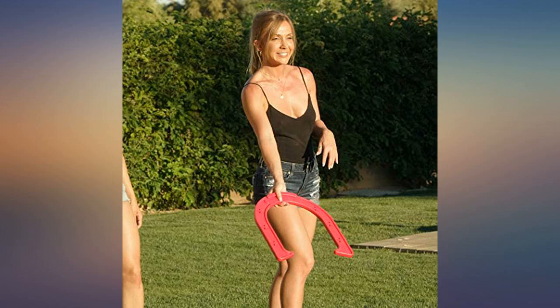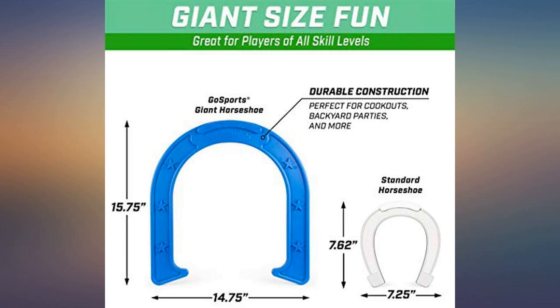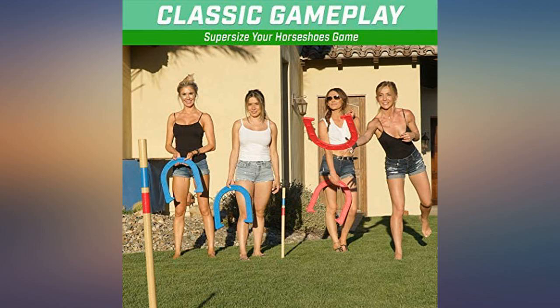These horseshoes are perfect for kids and adults. They are perfectly weighted without being heavy like normal horseshoes. Everyone who sees them loves them and wants to know where they can get their own. So much fun that it's hard to stop playing.